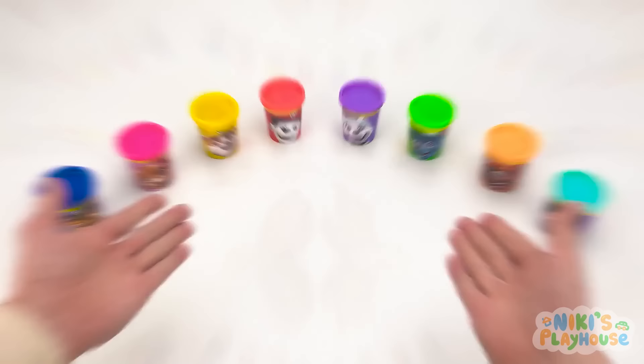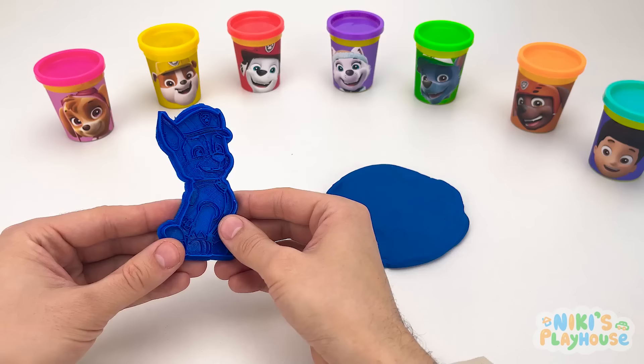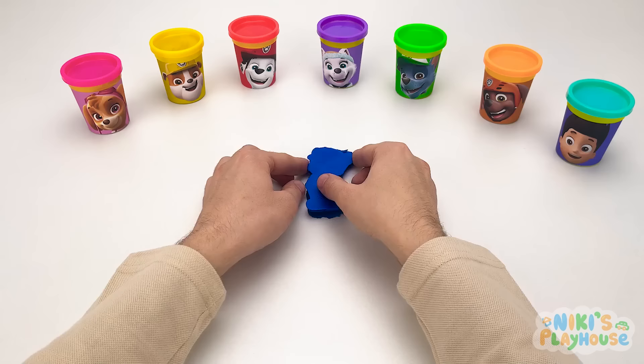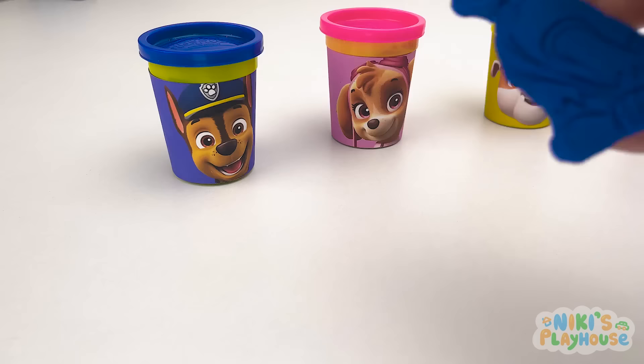Hello, everyone! Today we're playing with our Paw Patrol friends! Each tub has colorful play-doh in it. Let's start — the play-doh is dark blue! Let's roll it out nice and flat. We have this special cutter — let's press it into the play-doh! We need to peel off the extra play-doh, then remove the cutter. It's Chase! Do you know what his job is? He's a police dog!